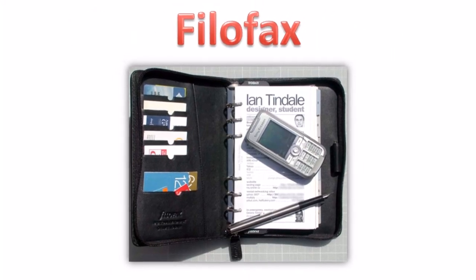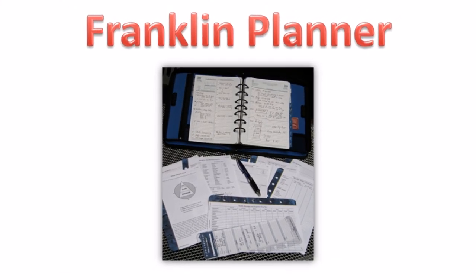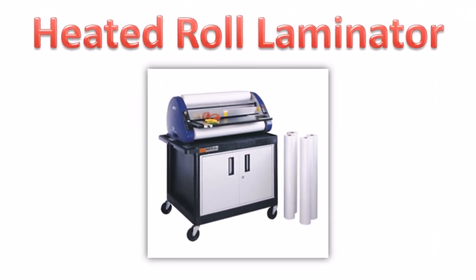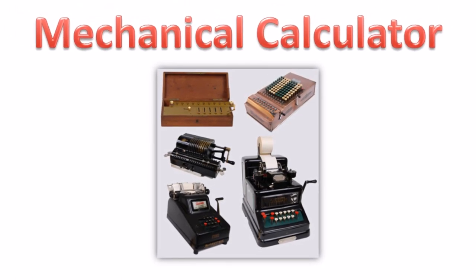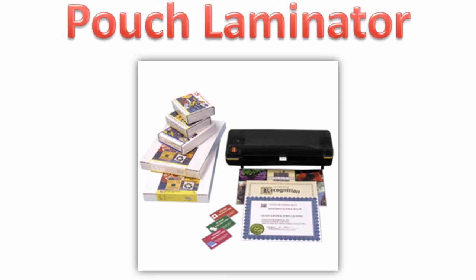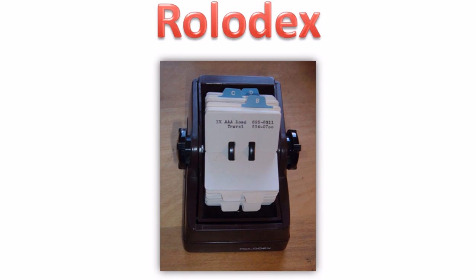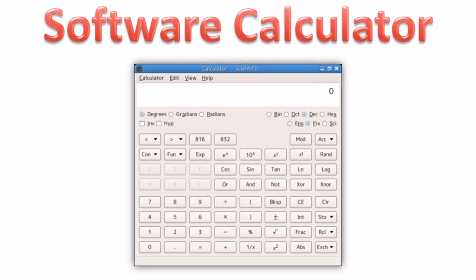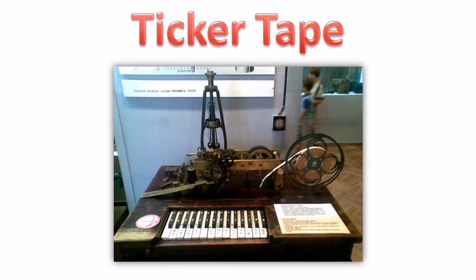Filofax. Franklin planner. Heated roll laminator. Mechanical calculator. Mimeograph. Pouch laminator. Rolodex. Software calculator. Ticker tape.